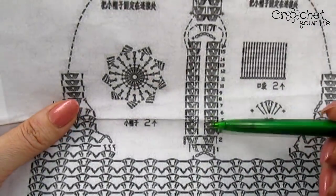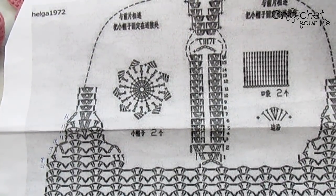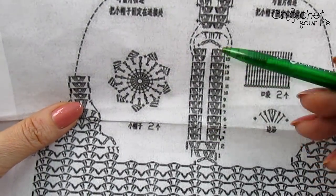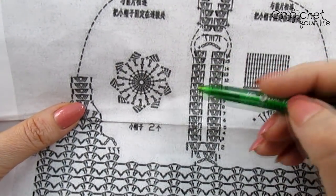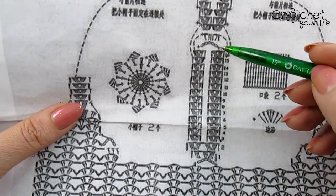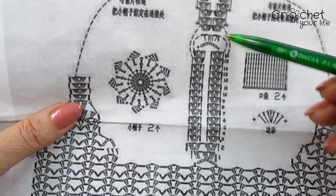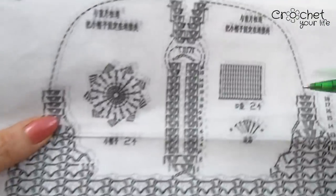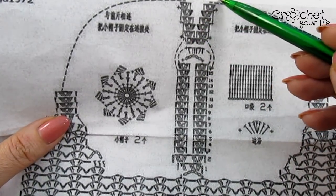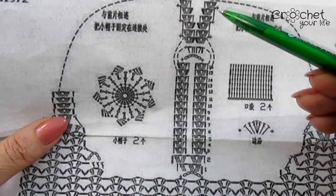La breteluțele din spate, eu am făcut un anumit număr — veți vedea pas cu pas în tutorial — dar voi, depinde cât de înaltă e persoana: una e să ai 1,55 m, alta e să ai 1,90 m. Deci breteluțele, trăgând de ele întinse la maxim, trebuie să vină undeva la nivelul omoplaților; până acolo lucrați grupele, și pe o parte și pe cealaltă, exact la același nivel. De aici vă voi arăta cum se prind pas cu pas, iar la partea din față la fel. Îmbinarea vine peste umăr spre față. Trebuie măsurat: puneți pe voi și vedeți exact cât aveți nevoie.